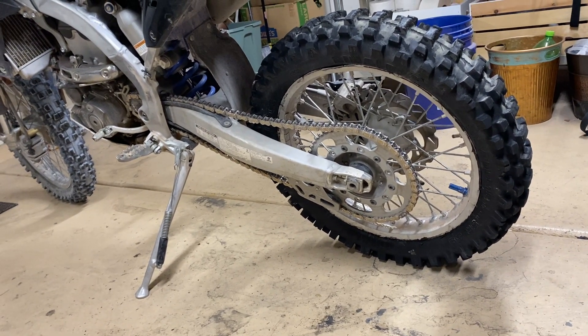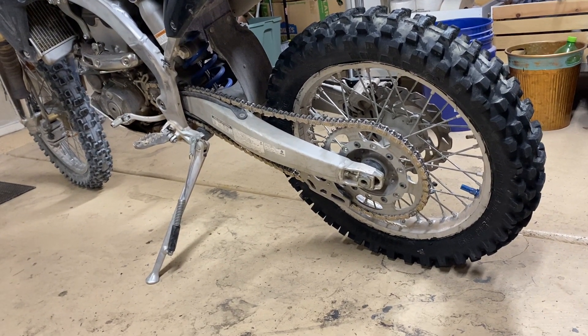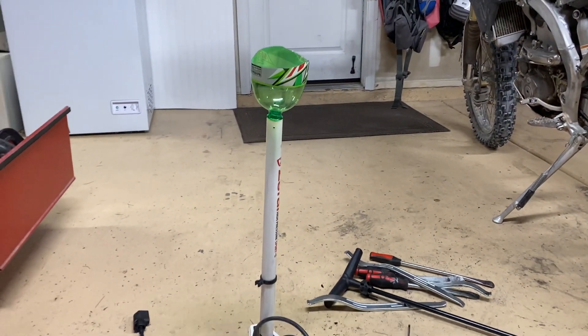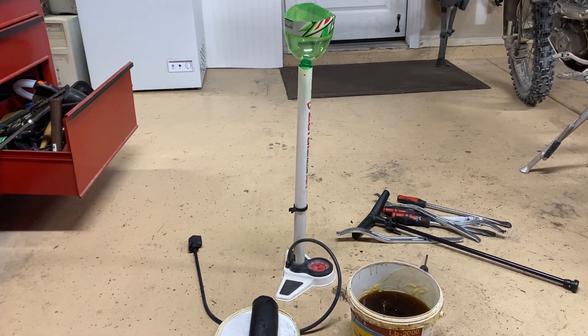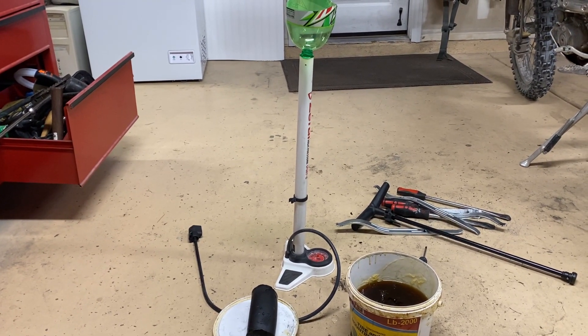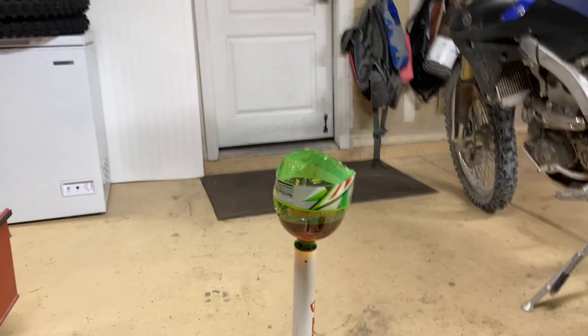This saves you a little bit of hassle if you don't have a syringe or can't get a good seal. When I'm done, I just take the tire pump, fill it up with water, and pump it out — gets all the soap out of there and it dissolves really easily.